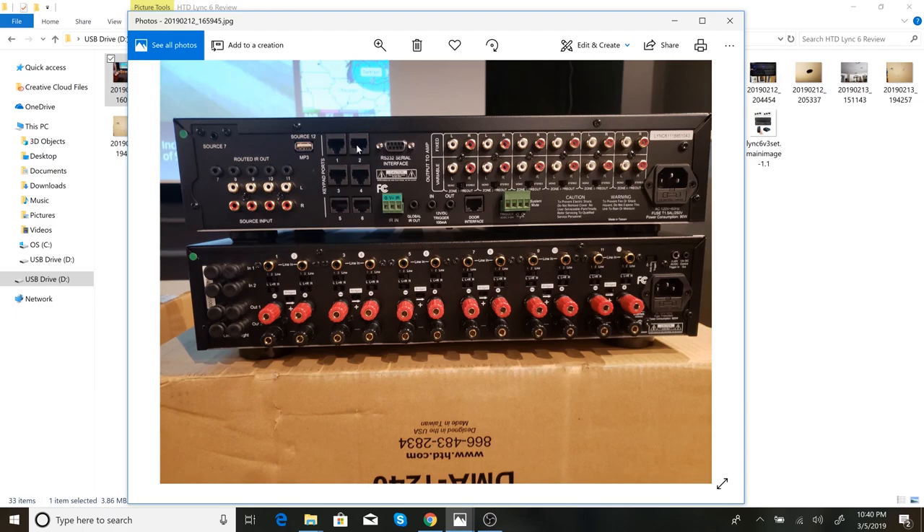Here are the RJ45 connectors — these are where your keypads plug into. The back of each keypad also has a standard RJ45 jack, so you essentially need a patch cable between them. I was lucky enough to have pre-wired my house, so I had run CAT6 from the places I knew I wanted keypads to a central location in some Leviton structured media enclosures, which you'll see in a second.